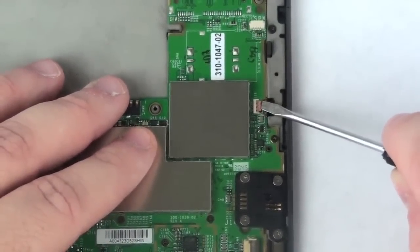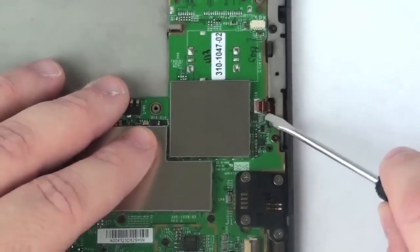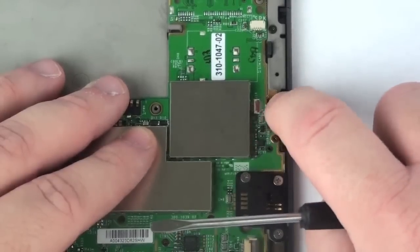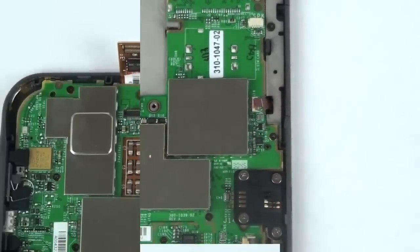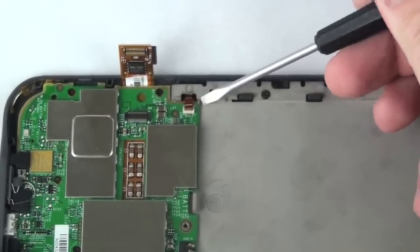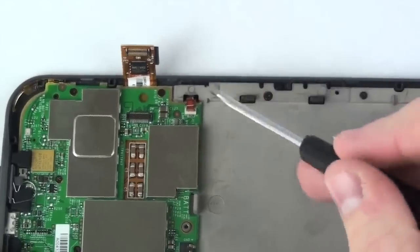This cable also has a lock bar. This cable also has a lock bar.